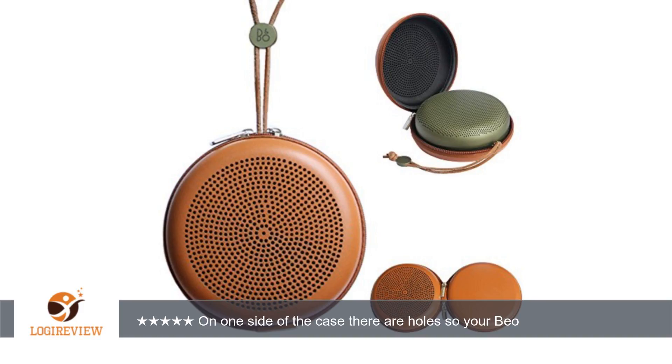I received this product at a discount in exchange for my honest and unbiased review. Thank you for watching. Please give the thumbs up.